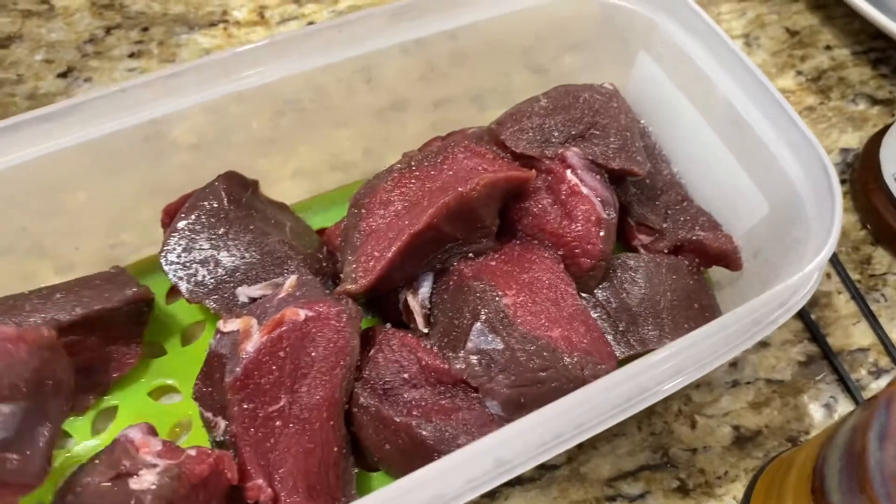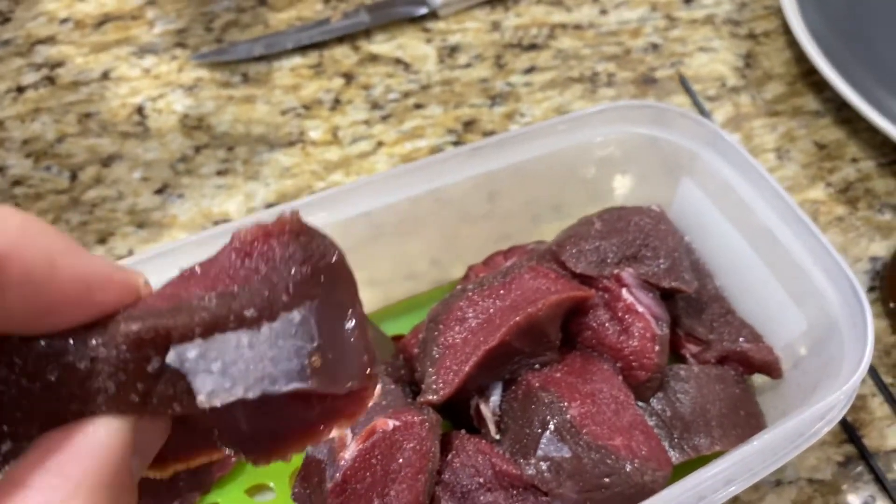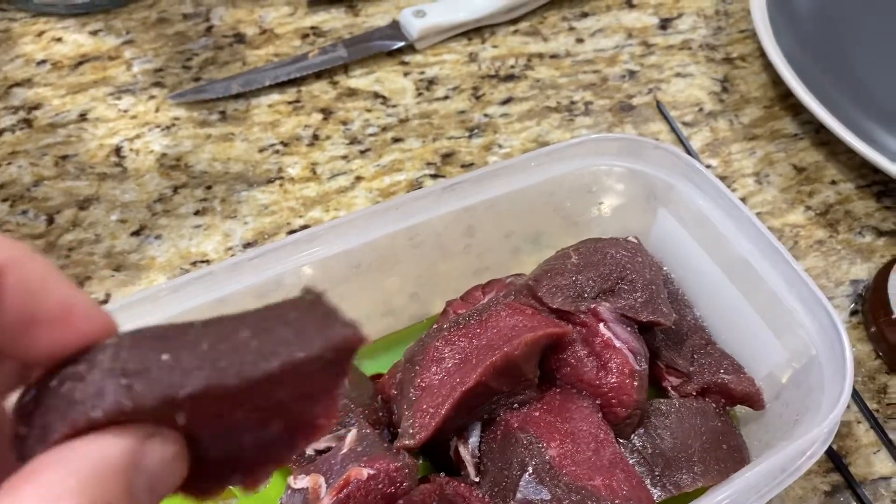What I asked for is three-quarters of an inch. Standard is actually a half an inch. I like them to be a little bit thicker. This one, for example, to me is a little too thin.